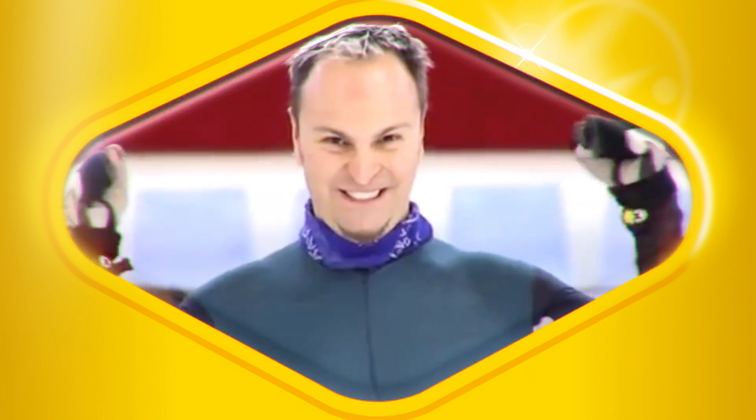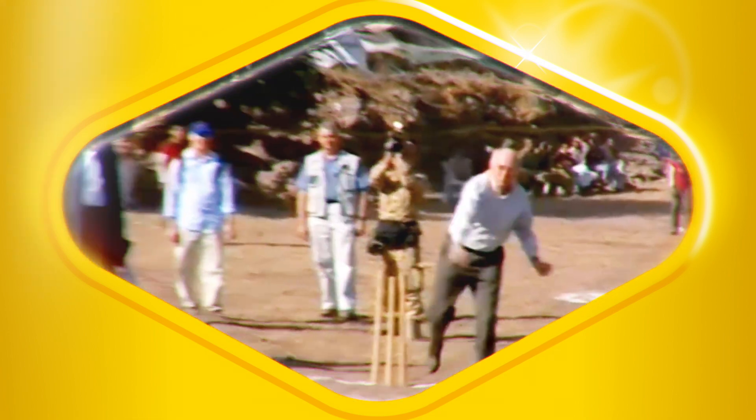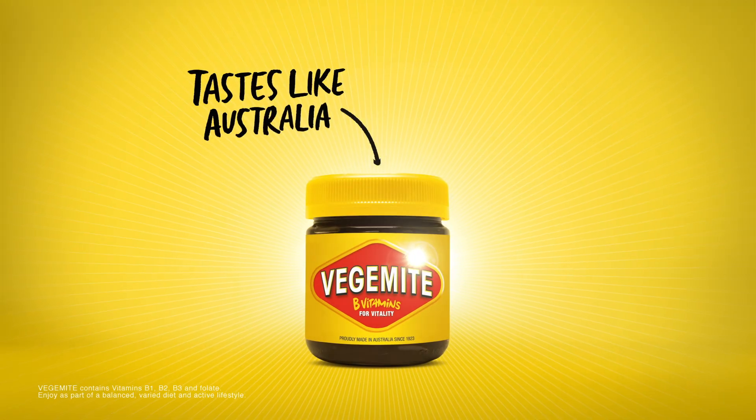A whole one of these or maybe just half. Serving suggestion: breakfast, lunch and tea. The finish line's closed, just wait until it's free. Follow these instructions, there'll be no failure. It's Vegemite — tastes like Australia.